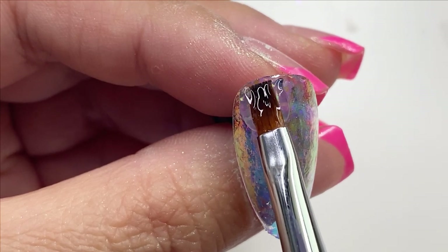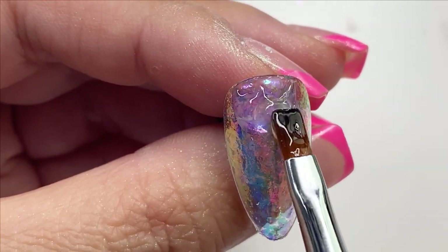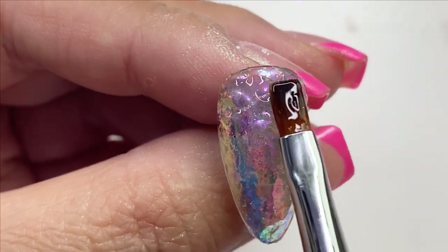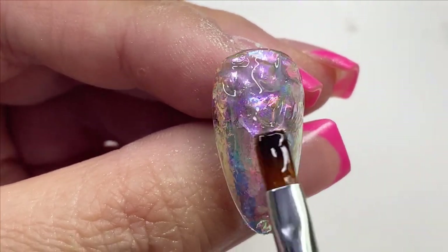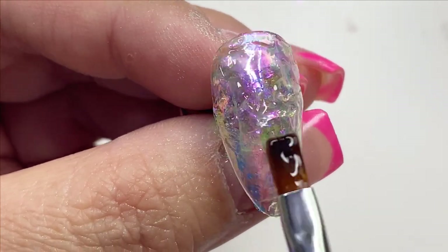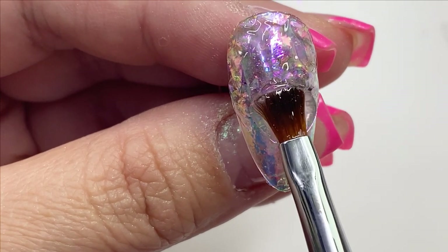Taking the gel and creating the wave effect, you can start to see how the effect is a bit different versus putting chrome on top. I actually don't mind this kind of design — it really brings out the colors of the flake.